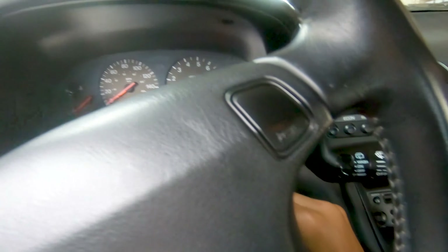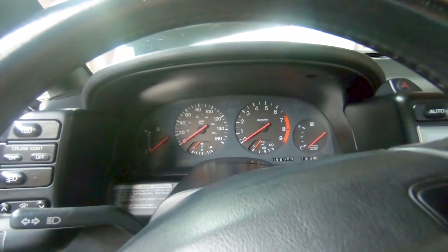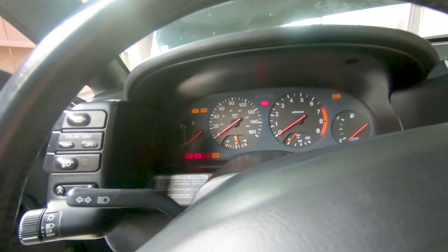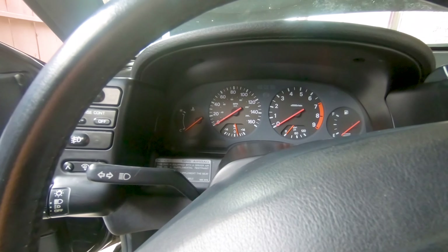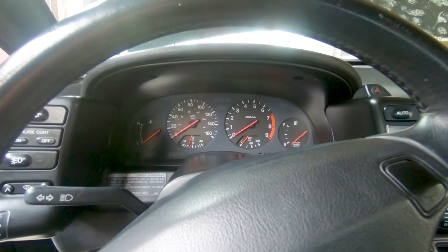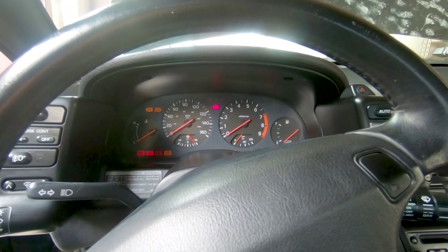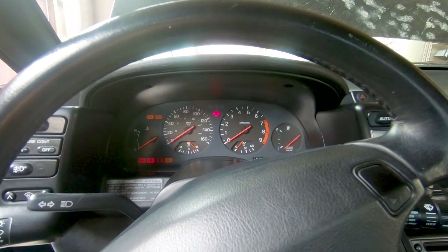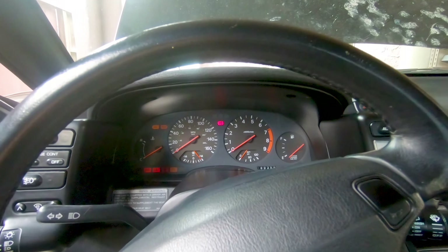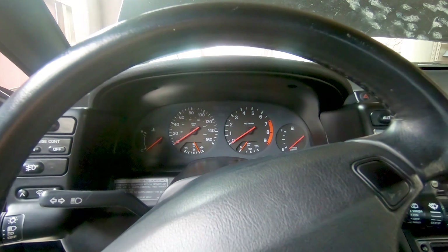Here we are inside — we got sound! Let's see if we can hear our fuel pumps. Going to prime it a couple times. Are you ready? We're gonna give it a little baby start — oh! Yeah, I think so. Let's go check.